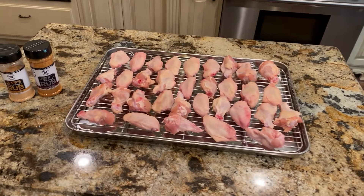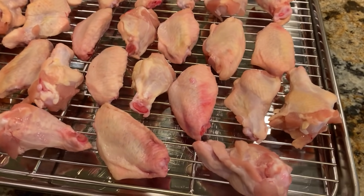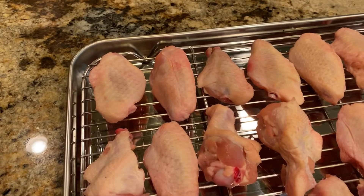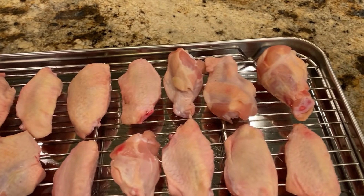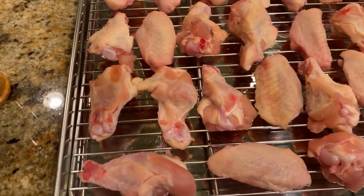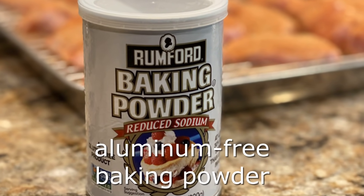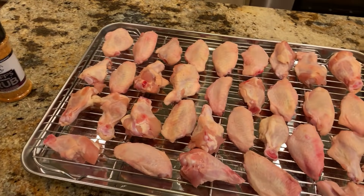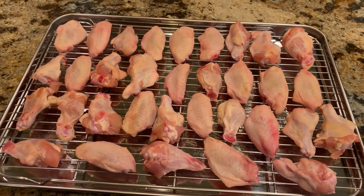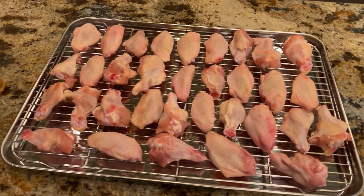I just pulled the chicken out of the fridge — let me zoom in a little bit here. You can tell that the skin has dried out like we wanted. It's become a little more translucent, and that's typically what I do to chicken to help it end up with a better texture. But today we're going to try a little experiment with baking powder.